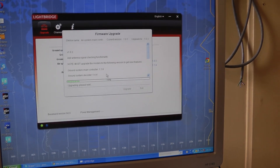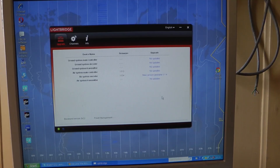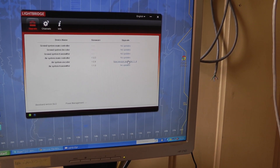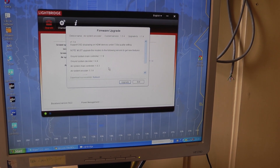I just wait. It didn't take so long — done. Turn it on and off. Okay, I turned it on and off, and I'll click to upgrade the air system encoder — okay, upgrade. Downloading. Upgrade, yes.